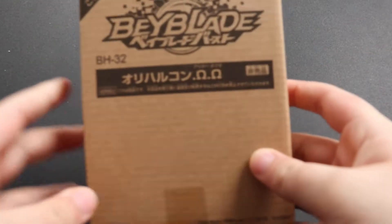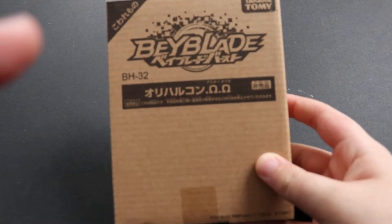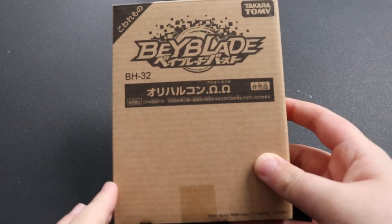Hello guys, it's Chumas here today with a very special Beyblade unboxing. We have Aurichalcum Outer Octa, which is the third Rare Bay battle prize.